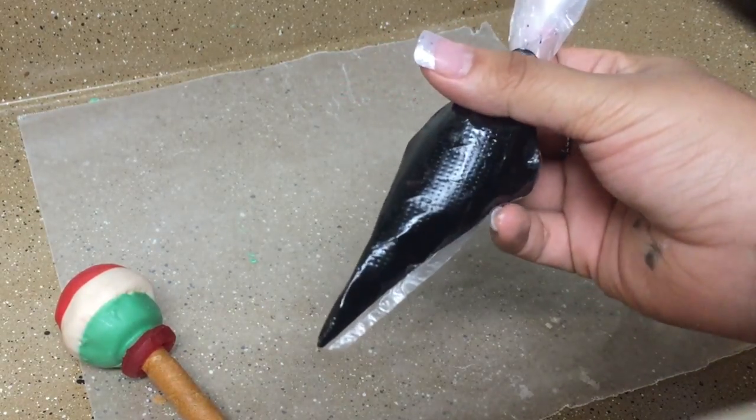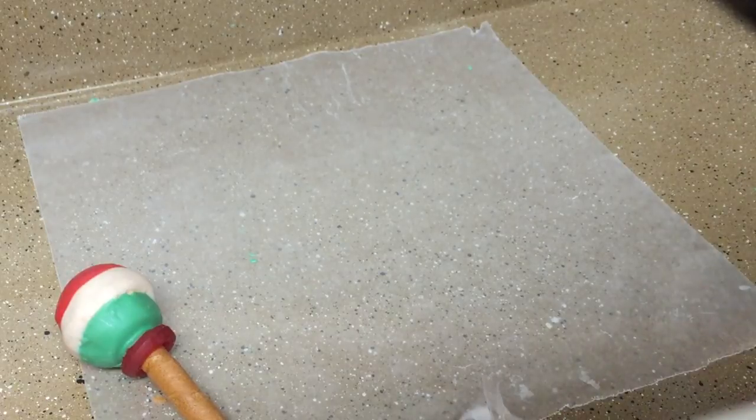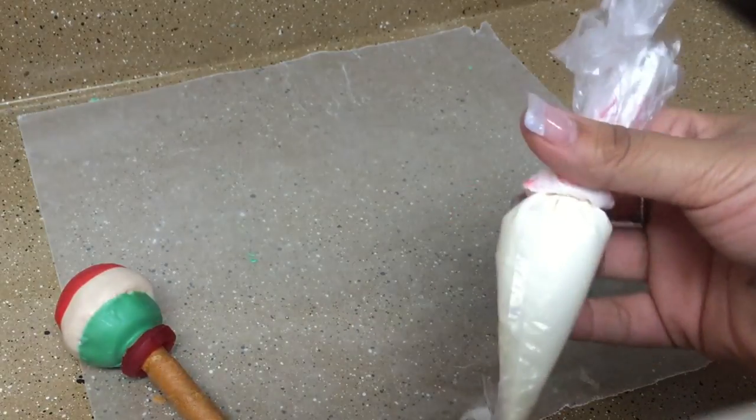I decorated my maracas with black colored candy melts and white candy melts, but you can decorate them however you want.